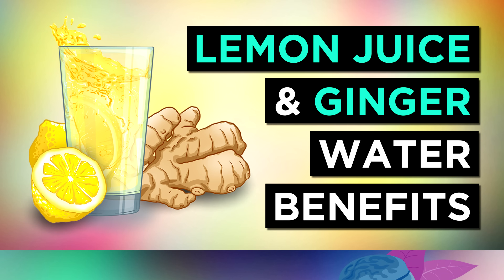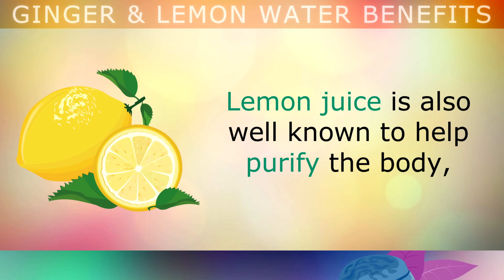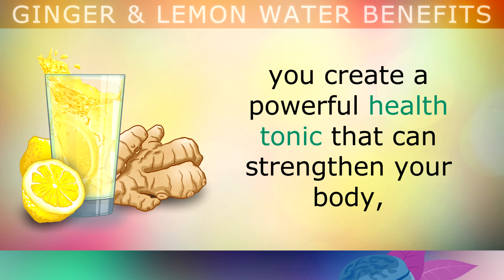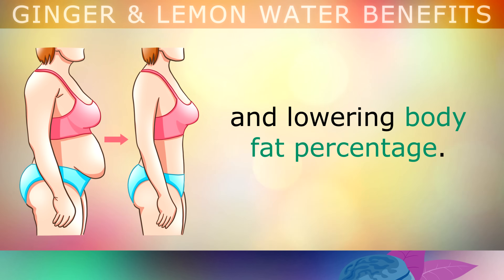The 6 Amazing Health Benefits of Drinking Ginger and Lemon Water Daily. Ginger root is a powerful medicinal spice, and it's been used for over 5,000 years in India and China for its healing properties, and it's still used today for its unique and delicious flavour. Lemon juice is also known to help purify the body, including the blood and the digestive system, as it's rich in antioxidants and citric acid. When you combine fresh ginger juice with fresh lemon juice, you create a powerful health tonic that can strengthen your body against all different kinds of ailments and diseases, especially when it comes to detoxifying harmful substances from your body and lowering your body fat percentage.